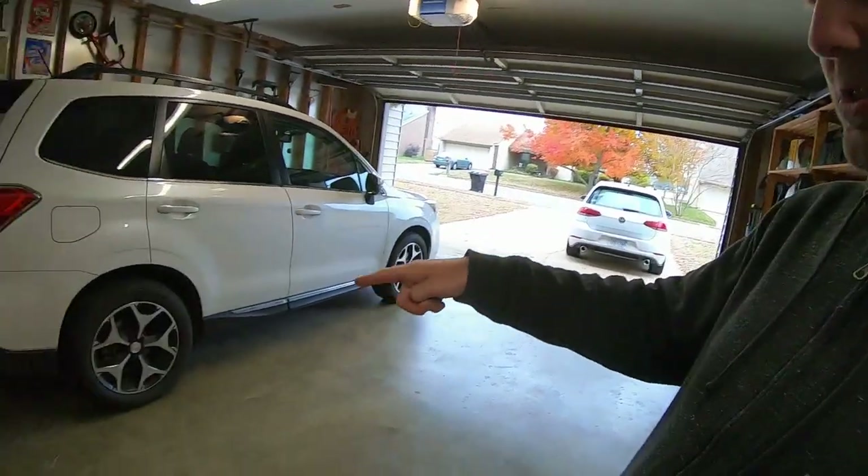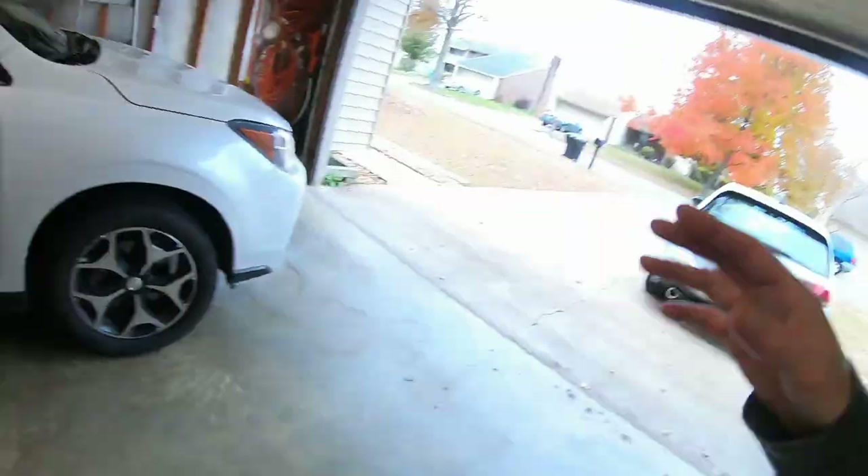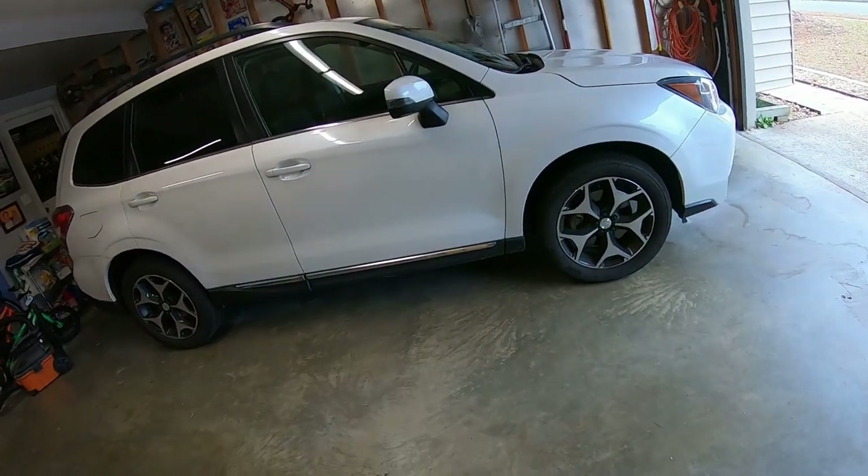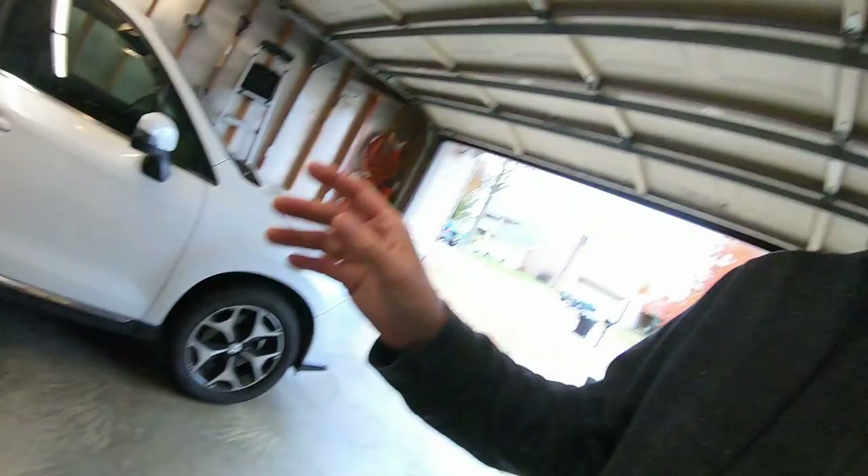First I got to remind you of something — if you follow the FXT series you might remember that we did put DBA, Disc Brakes Australia, front rotors and pads and rear pads on this car at one time. I did that after putting those on my 15 WRX — same exact parts, they just did not make a rear rotor to fit the Forester. The DBAs were in the car for 1.3 years.